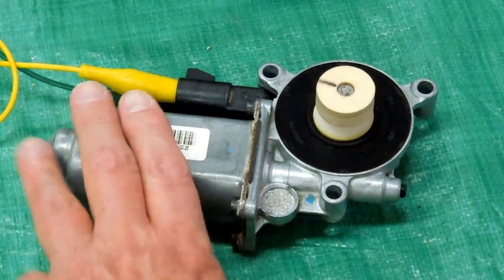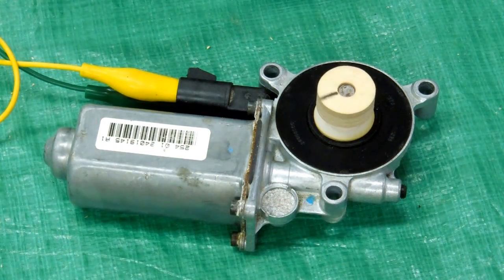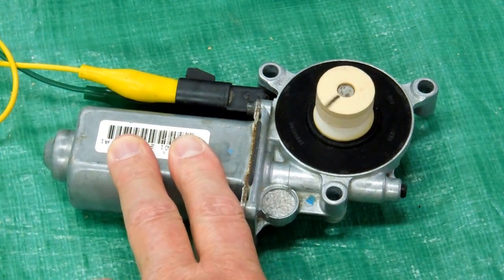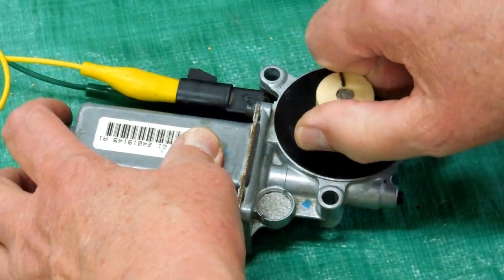Now these are not necessarily continuous duty motors, but that organ is only going to be playing for a few minutes at a time. So I don't think they're going to get too hot. And there's a lot of power here.